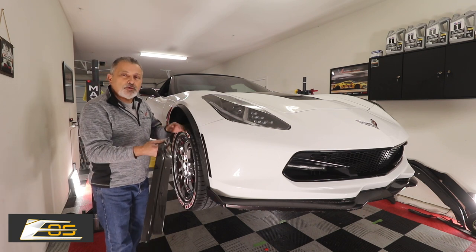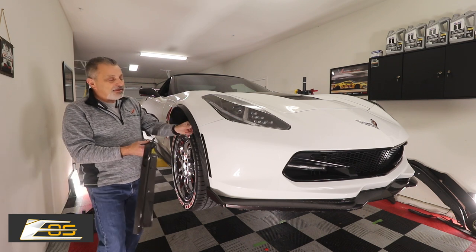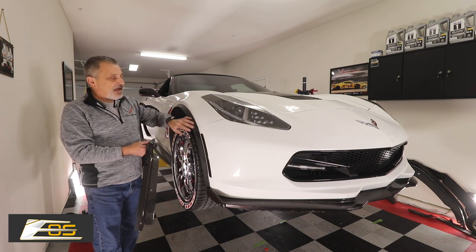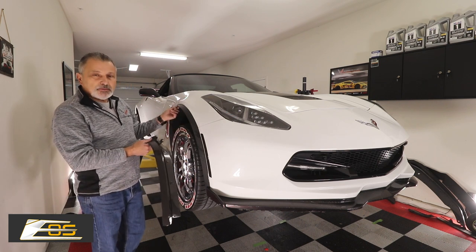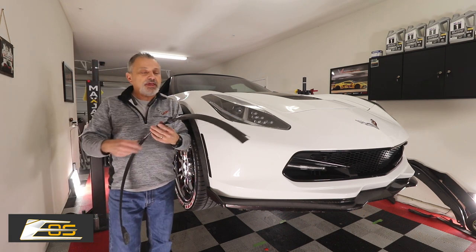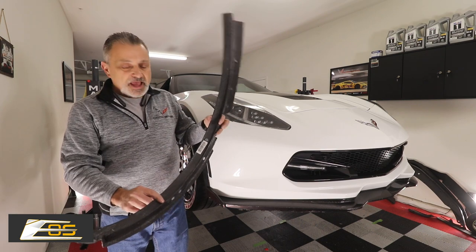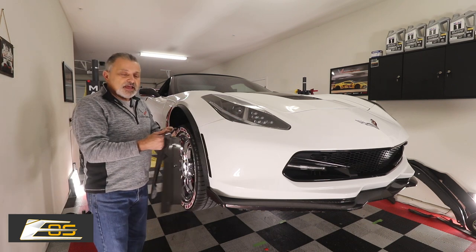As you can see here — hopefully the camera will pick it up, if not you'll be able to see it as I'm taking it off — the customer didn't like how it actually looked with the basic black. So he ended up having this wrapped because they didn't have these then. These were wrapped in carbon fiber, but these are still the factory ones. Xtreme online has come out with a carbon fiber version and, as you can see, it's not a hydro dip — it is real carbon fiber. I'm going to show you how to take these off and put these on.